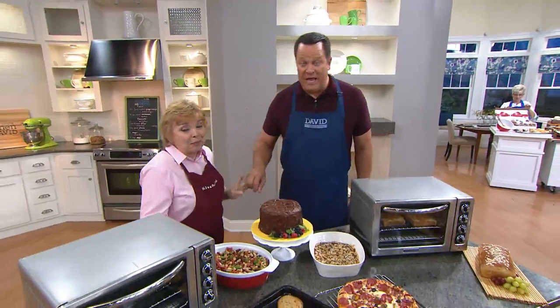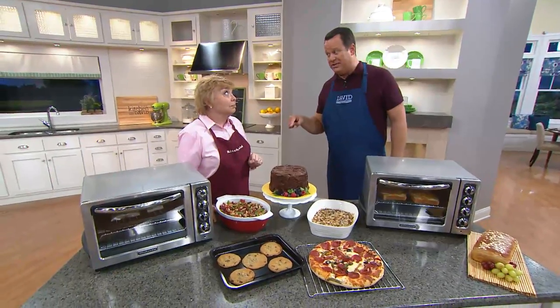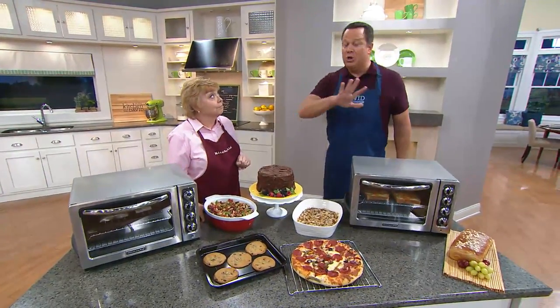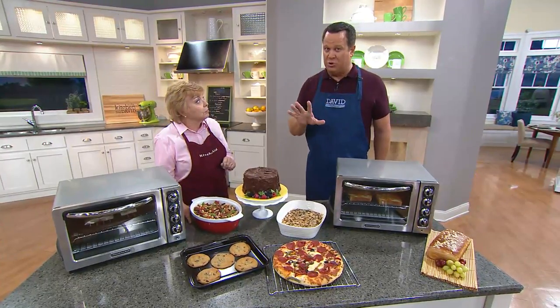We are excited it's back because when we had this on the air in August, it sold out completely. I believe the time before that it came real close to selling out, and the time before that it did sell out. So everybody is going to love this oven. Please don't for a moment think this is just a toaster oven.